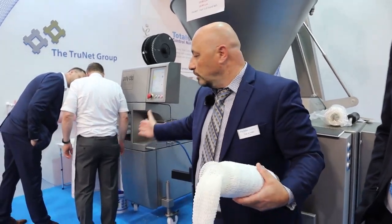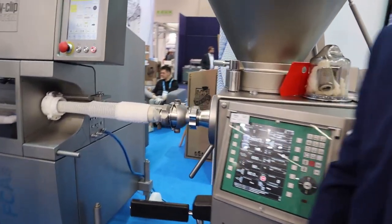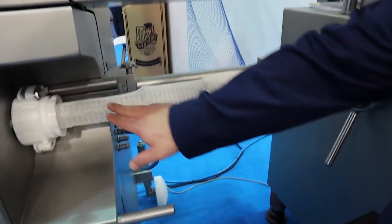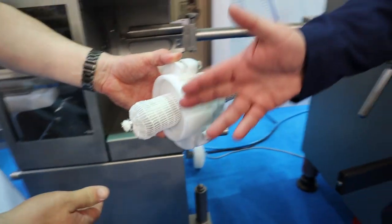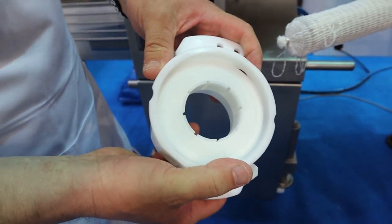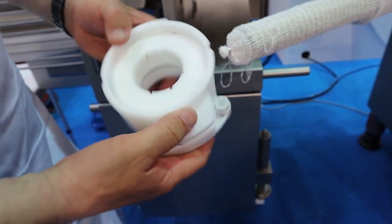So if you want to look, we'll go to a little demonstration. As you see, we load it onto the horn, prepare it with a special break ring inside, and then we start stuffing.